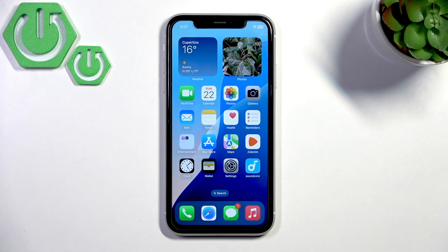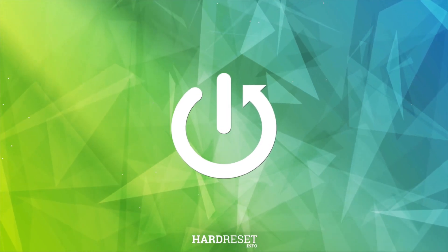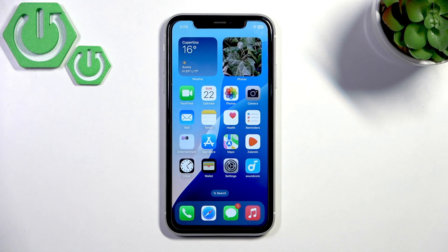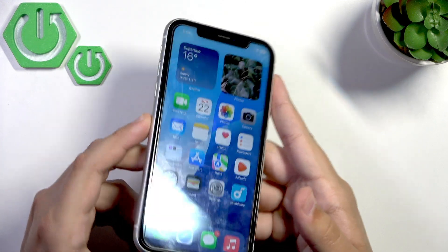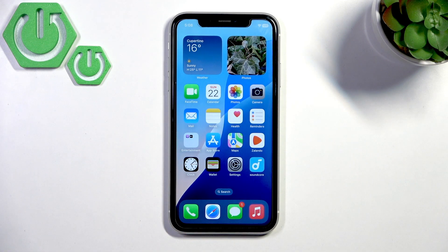Welcome back to our 374 channel. Today I'll show you how to fix the microphone not working on your iPhone XR. First, what we need to do is clean the microphone port, and we need to use a non-metallic tool to do that, because when we use a metallic tool we can only make things worse and damage the port even more.